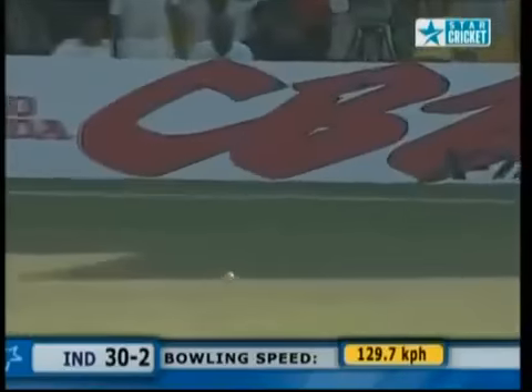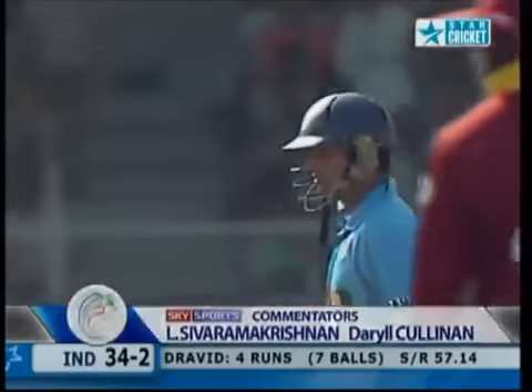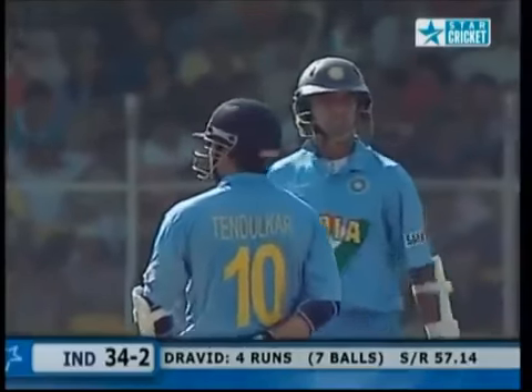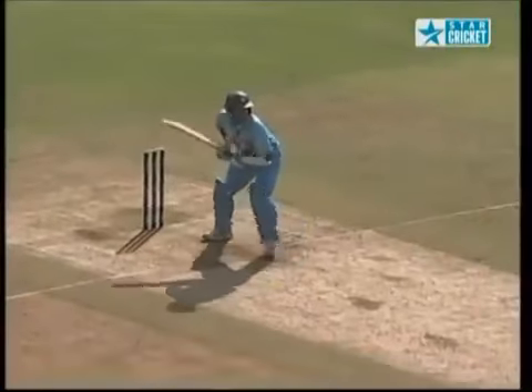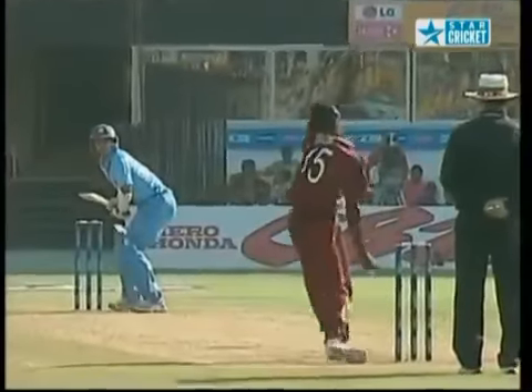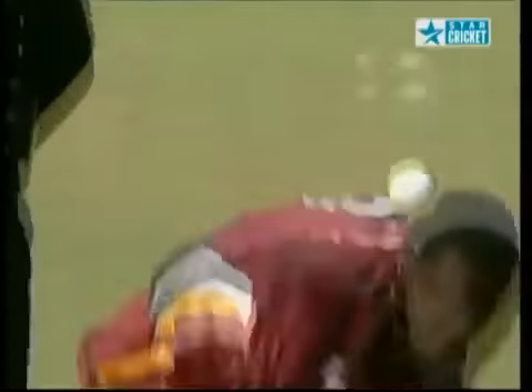Sehwag runs, gets off the mark — the Indian captain. Very lucky indeed. Very often in the subcontinent, short and wide, the batsman's eyes light up. Into the short early — we saw Pathan being dismissed. The ball kept a little low, getting the inside edge and just run away to the boundary. It's a bit of work on the seam by Taylor — it was the off-cutter.